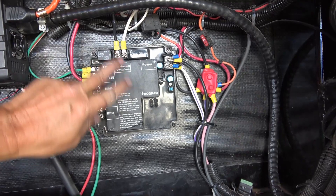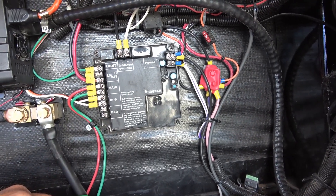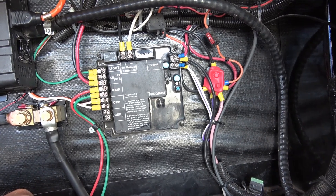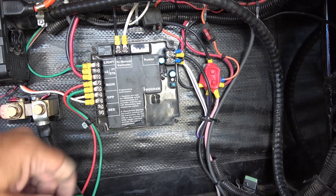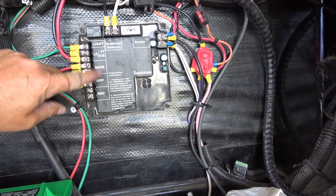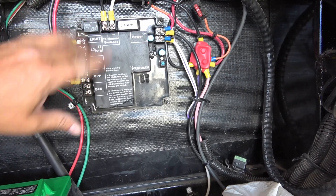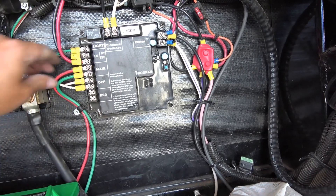This stuff in this corner is also Keystone's. It's actually a controller module for remote operation — you can do remote control of a bunch of stuff: your slide, your main jacks, your security light, your awning — that type of thing. That's what that's all about.